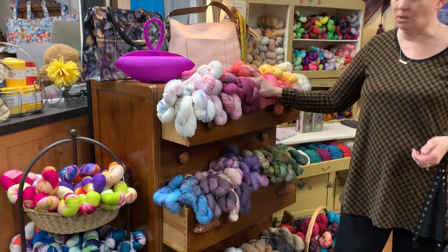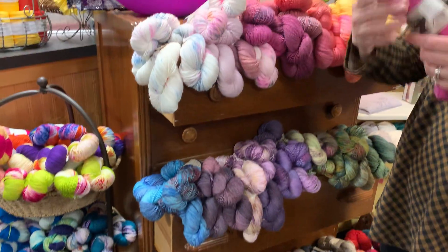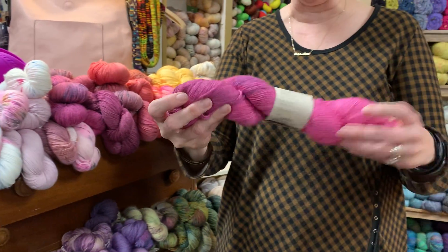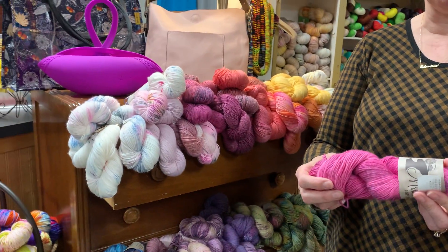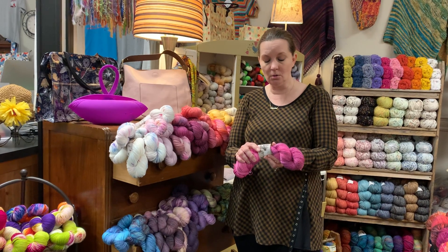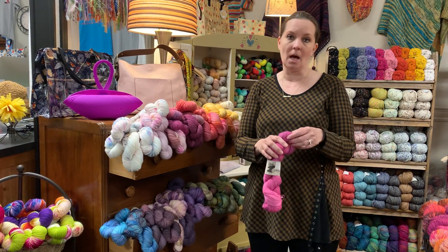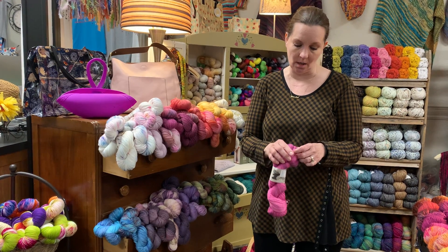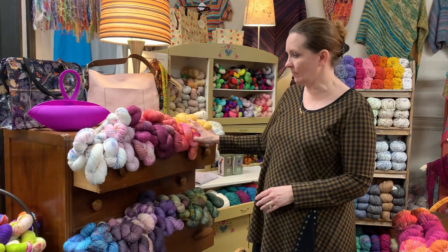This is the Mrs. Crosby Train Case, which is her sock yarn. She has a lot of different yarns that can be used for socks, but to me this is the best for socks. One reason why: it is superwash merino mixed with nylon, mixed with a new high-tech fiber called OutLast, which has all the properties that you want in a sock fiber. It's pretty cool — lots of colors. Love Mrs. Crosby.